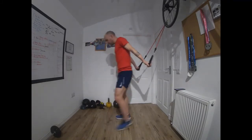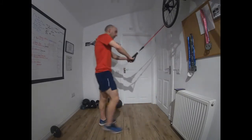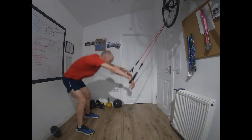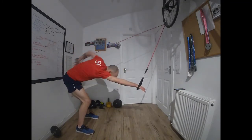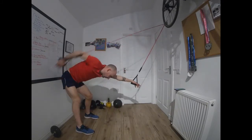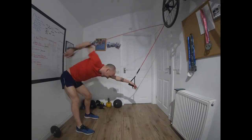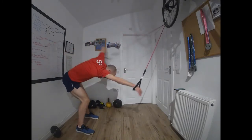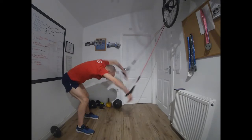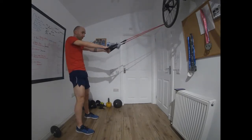Turn around — back onto front crawl movement again. We did three lots of front crawl in between each set last time; this time we just do one. Time. Next one is double arm pull-through — you can do it with a bent arm or straight.